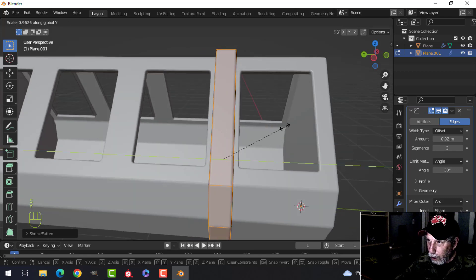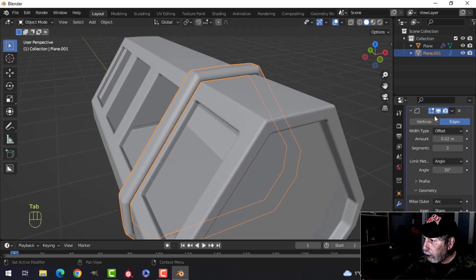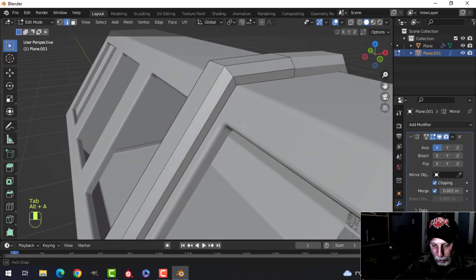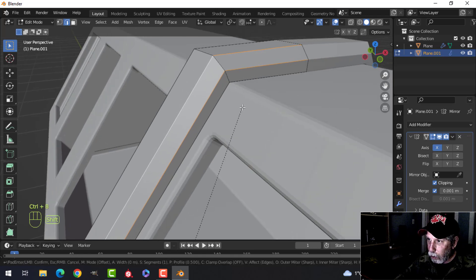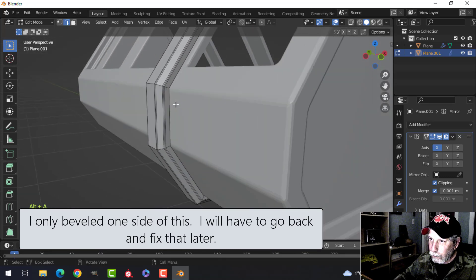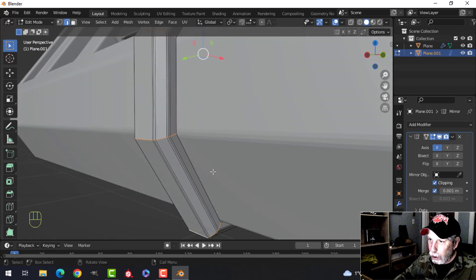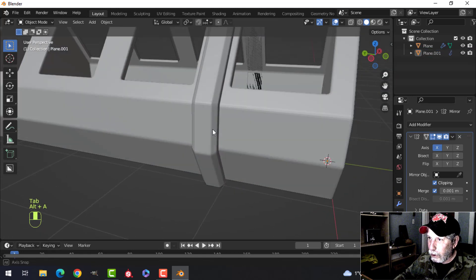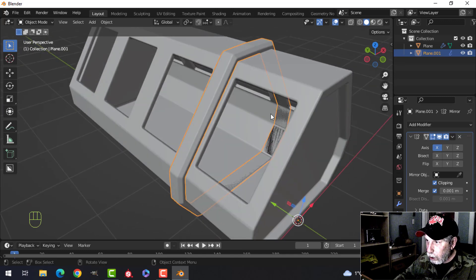Scale in Y a bit and do that. I think I'll take off the bevel modifier and do this my own way — I'm going to bevel by hand. Shift+Alt+Click these edges, Ctrl+B and pull with three segments. I may grab these edges as well and Ctrl+B all of them and pull — just do them like that. I don't need the bevel modifier anymore.